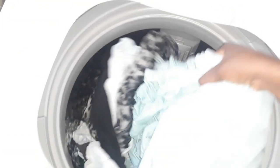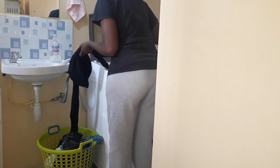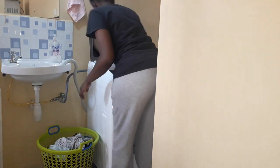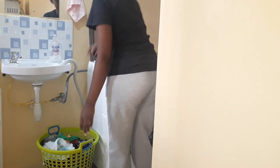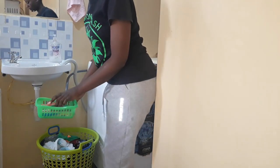The program is over and the clothes came out so clean. But always remember that because this machine uses a lot of water, you'll have to use a lot of soap for the clothes to come out clean. More water means more soap. The clothes are looking really clean though, and now I'll go hang them.